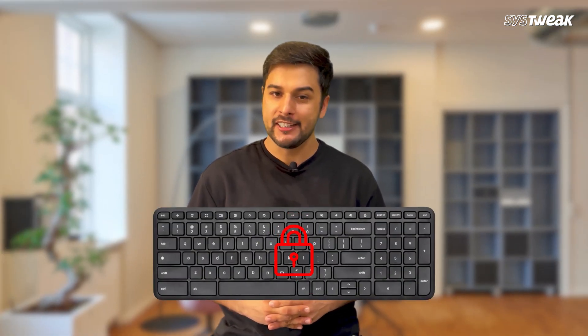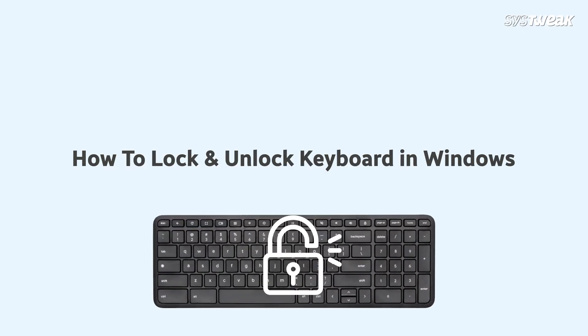Do you want to lock your keyboard, or is your keyboard not working because it is locked? Don't worry, in this video I will show you how to lock and unlock your keyboard on any Windows version, step by step.